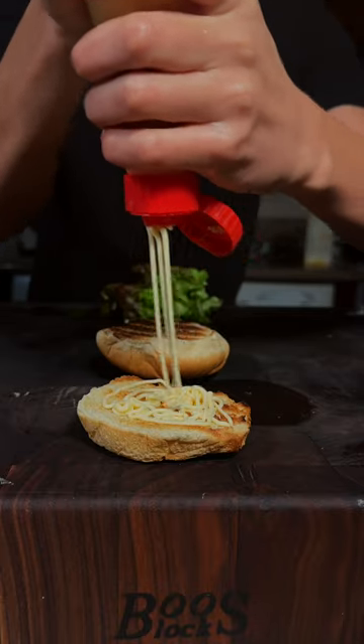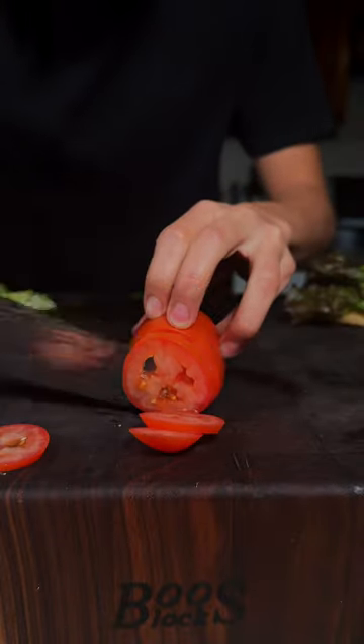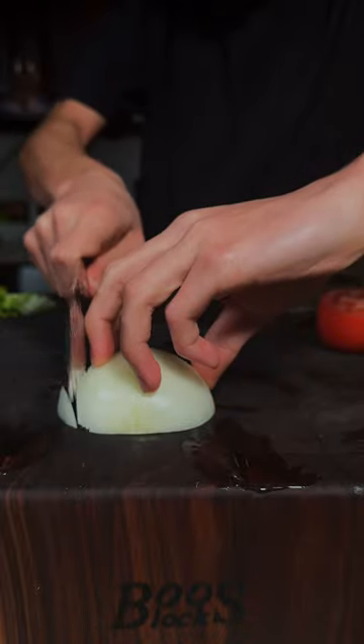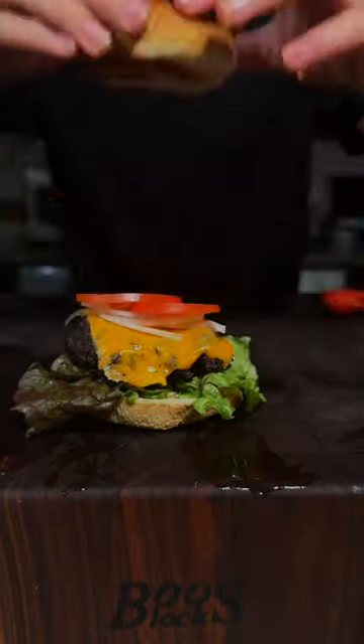Go ahead and add some Kewpie mayo on some toasted hamburger buns. I'll add some lettuce, slice some tomatoes, and thinly slice some yellow onions. We'll add our patty on top, thinly sliced onions, aroma tomato, and our top bun.